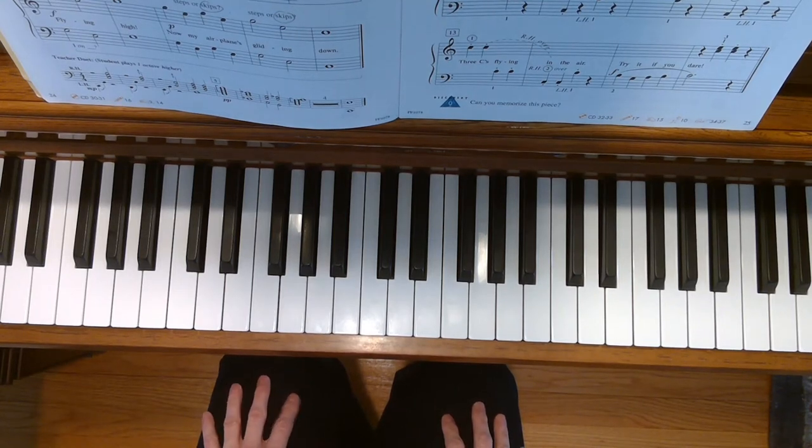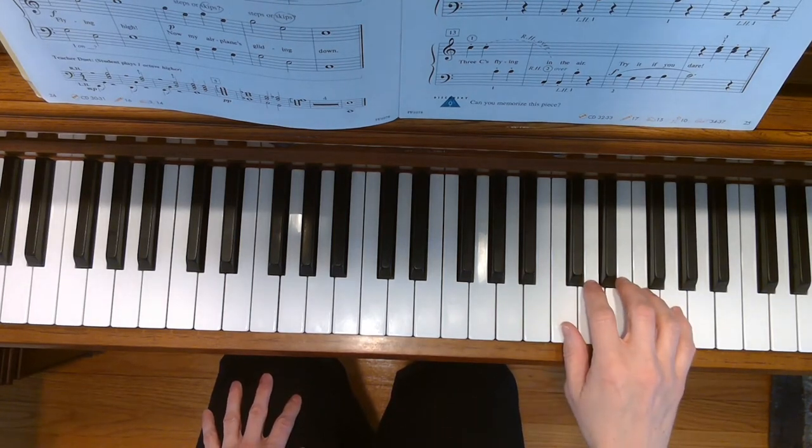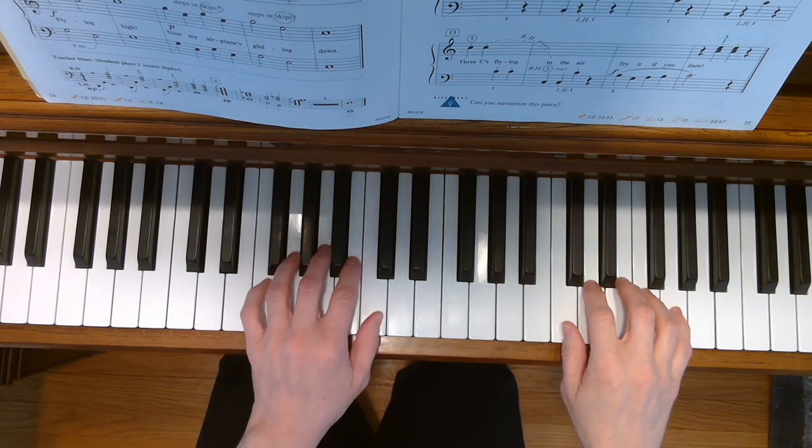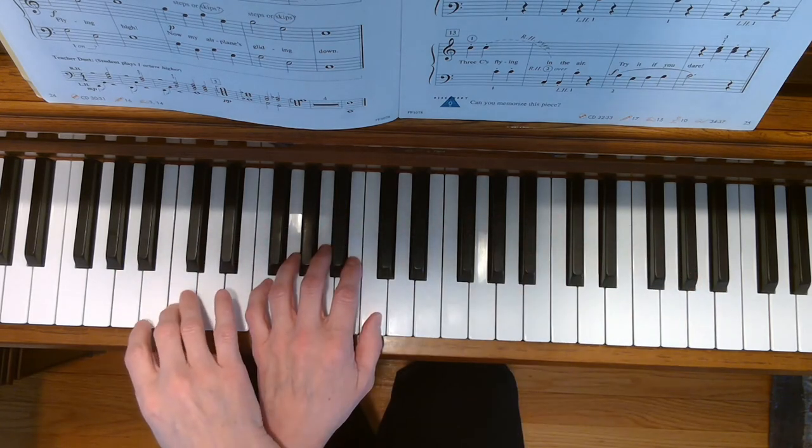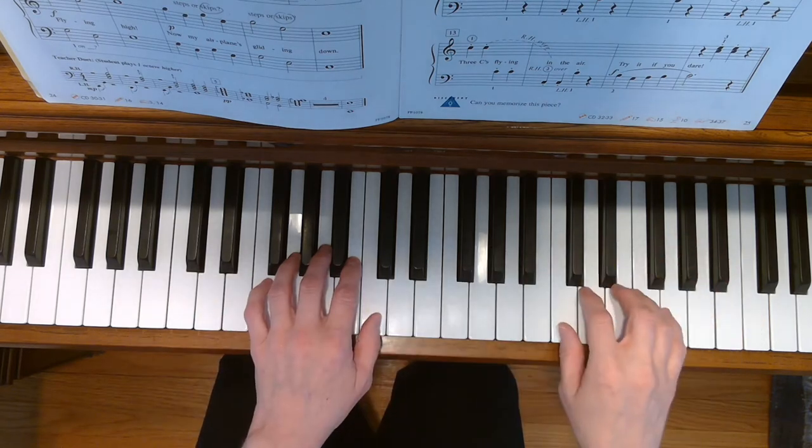This is the juggler. To play this song, place your right hand in treble C position and your left hand with your thumb on middle C. During the song, your right hand is going to cross over your left and play bass C. Here we go.